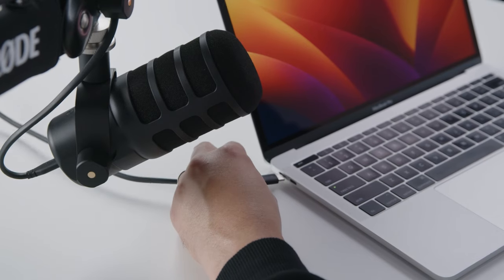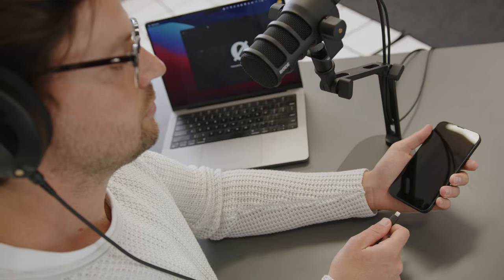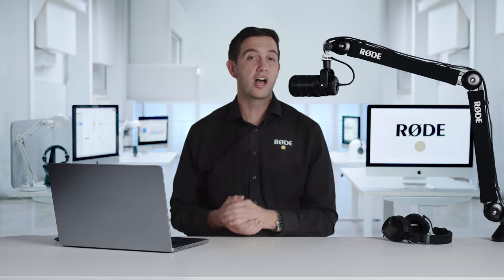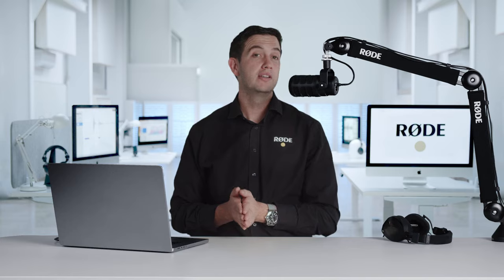This allows you to plug it into a computer or a smartphone for easy plug and play recording. Inside the PodMic USB is a pro quality audio interface with the same ultra low noise high gain Revolution preamp that features on the RODECaster Pro 2, so your audio will always be crisp and clean.